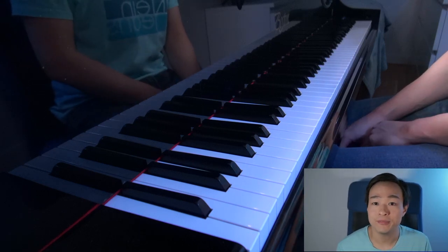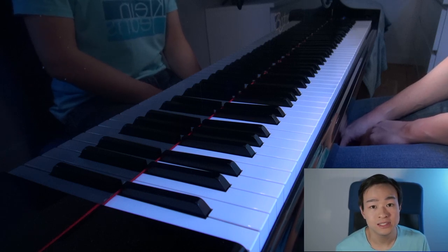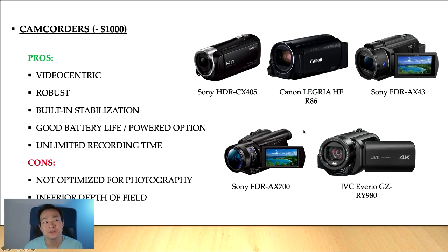But if you want to go a step further, let's look at another range of cameras — namely video camcorders. Video camcorders are a great means of capturing an entire recital or concert. Some of the pros that video camcorders have: they are video-centric, which means that the features built into the camera are all made for video.